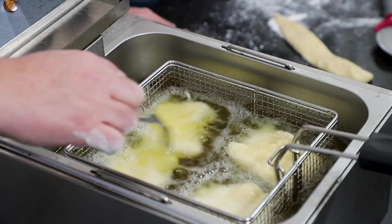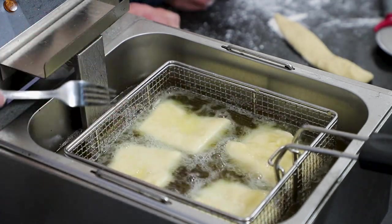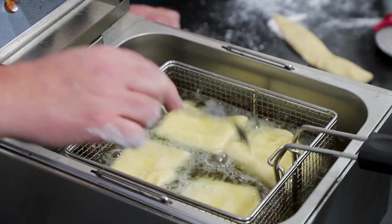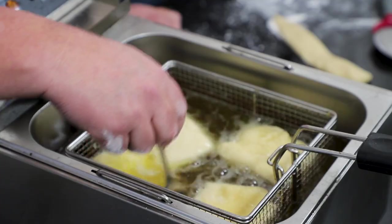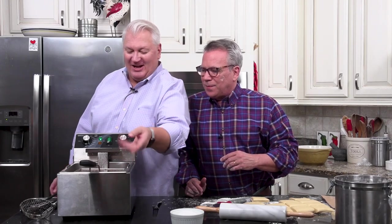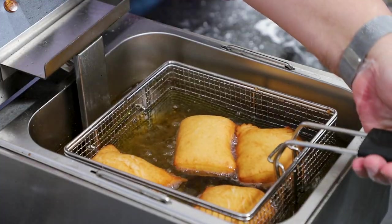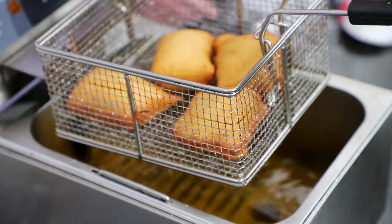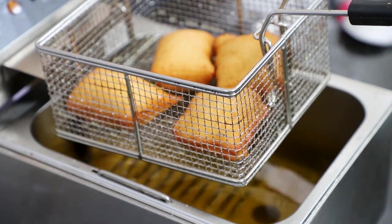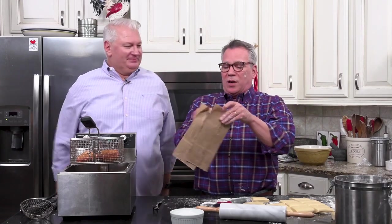These are going to poof up — it's just amazing how they do that. They only take a matter of minutes and then they're ready. I'm going to flip them. Look at that! I'm going to lift this up so everyone can see — beautiful. We're going to let those drip, and now we're going to shower them with powdered sugar.